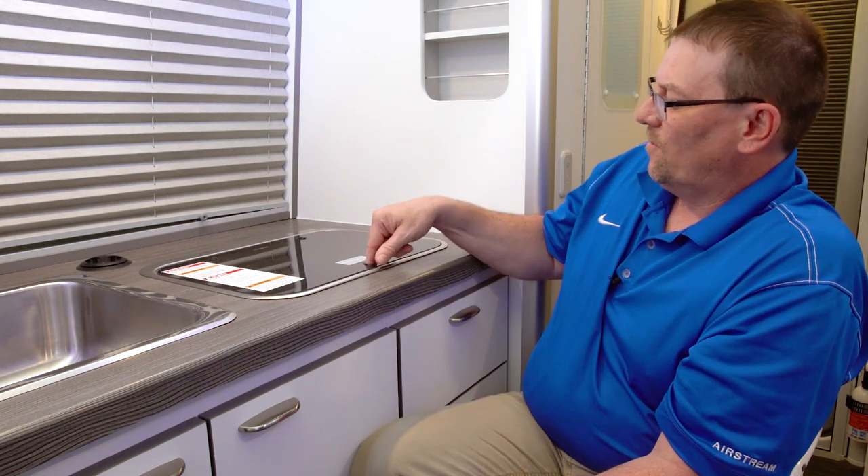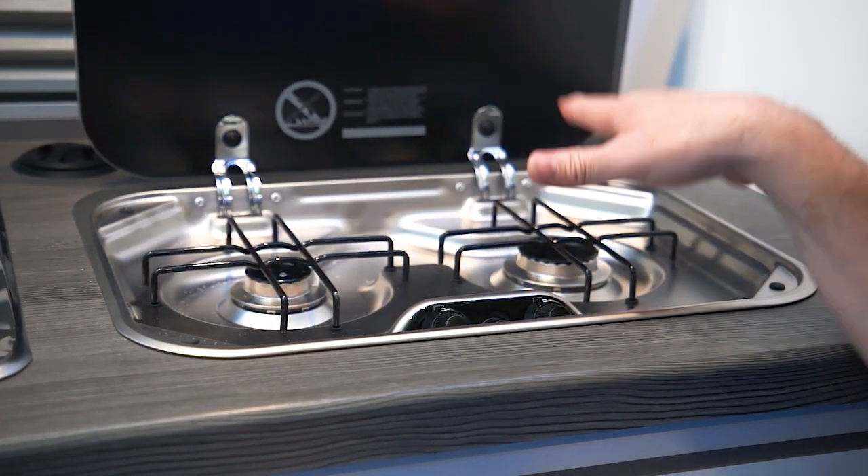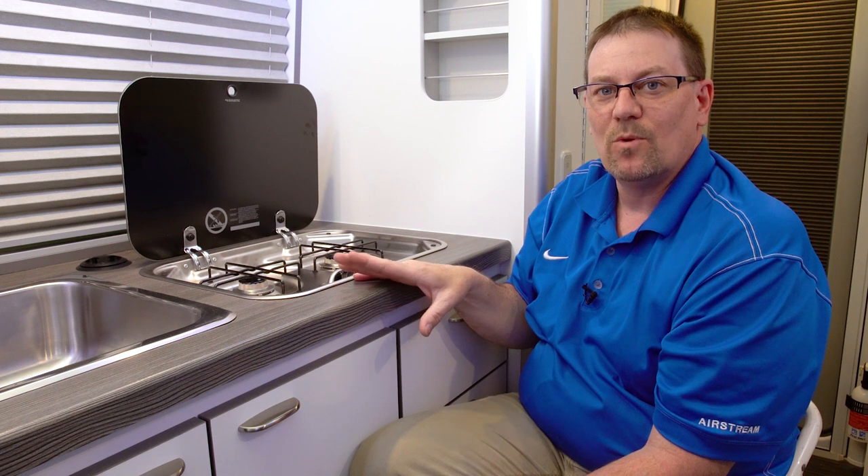In the galley, we also have a two-burner Dometic stove with a flip-up top. We flip that up and then we have two burners here. We want to keep in mind that a 10-inch pot is as big as we want to use on it.